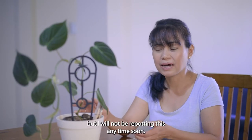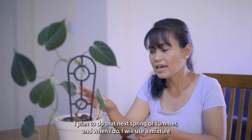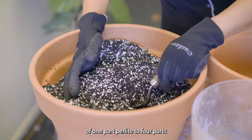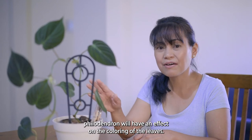This plant prefers a well-draining soil, but I will not be repotting it anytime soon — I plan to do that next spring or summer. When I do, I will use a mixture of one part perlite to four parts potting mix as my potting medium.